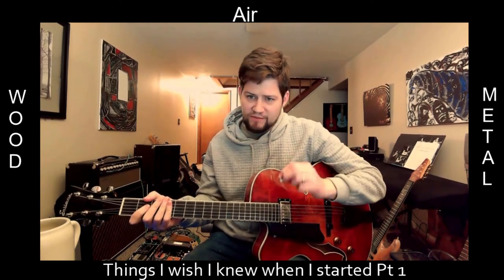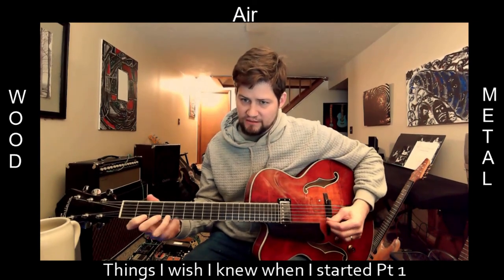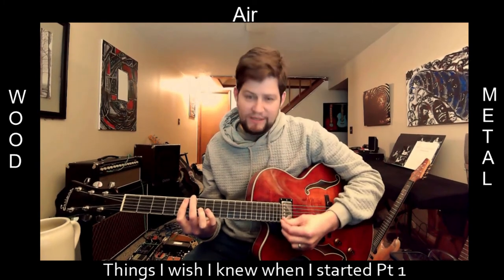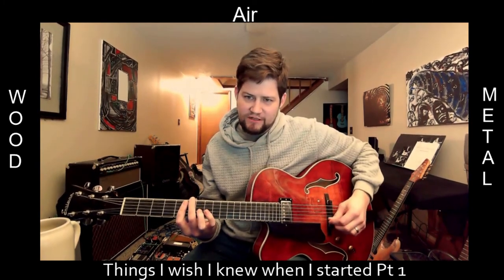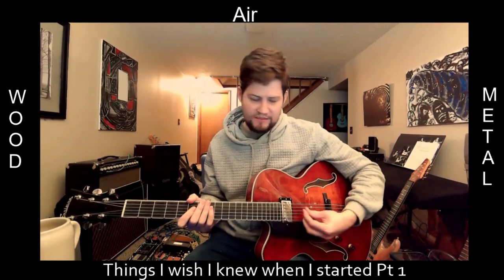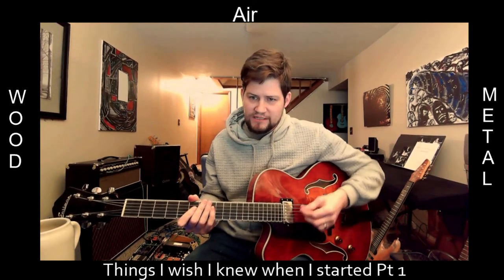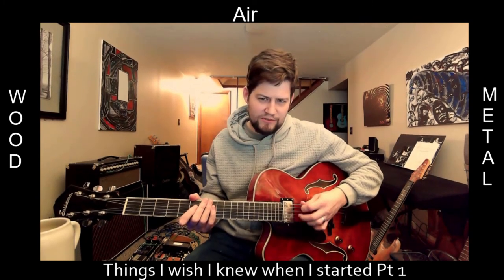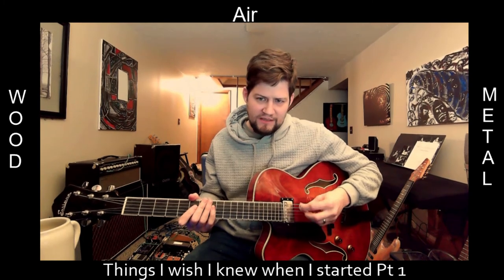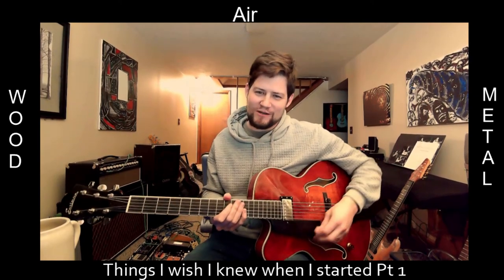The same goes for fretting — having a loose feel makes the notes do that. So you want to push hard too: holding the pick firm and pushing the string down firmly improves the sound quite a bit. Just because you hold the pick firm doesn't mean you can't make different sounds, because where you pick changes the tone of the guitar. You still want to master all those positions. I use a lot of palm muting and hybrid picking, which is why I'm switching back and forth most of the time.